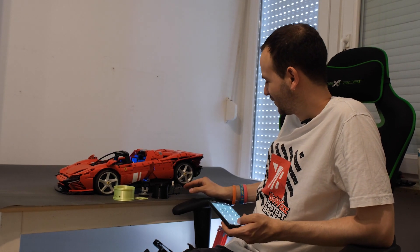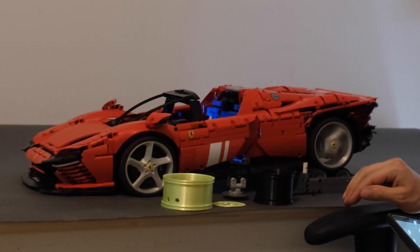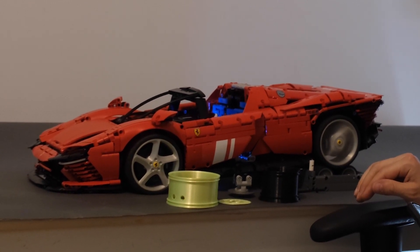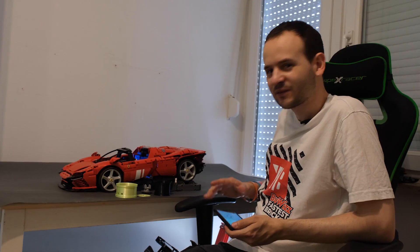We just came from driving our Ferrari outside, reached 30 kilometers an hour, and here's just a quick footage on the test bench. Sounds nice, huh?